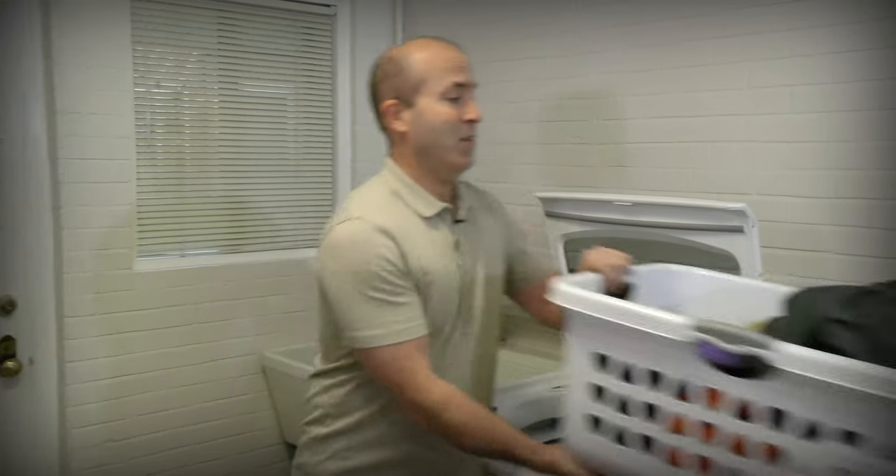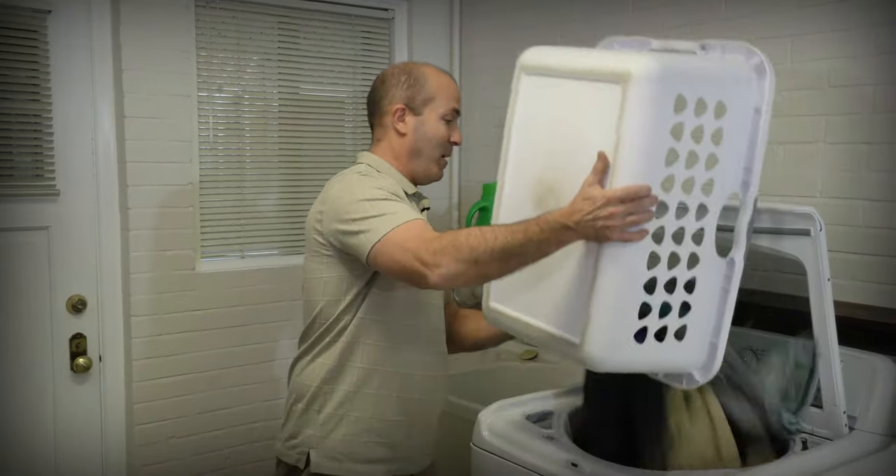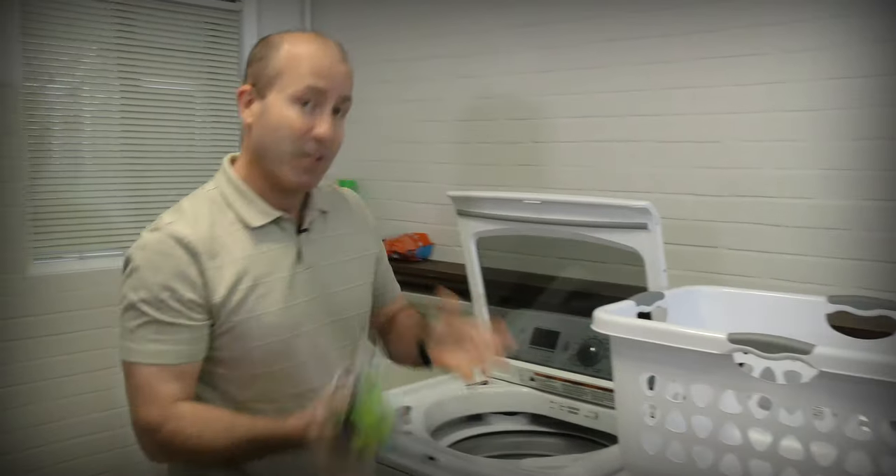Loading is critical. What people are used to is just dumping all their clothes in and not really even thinking about it. Well, HE washing machines are different — they use less water.